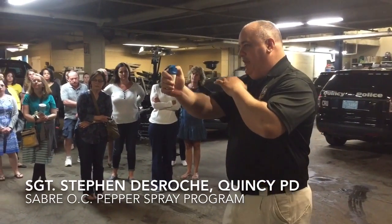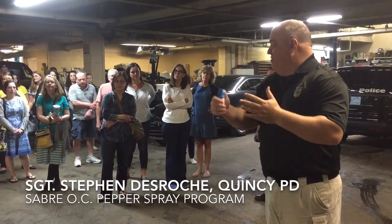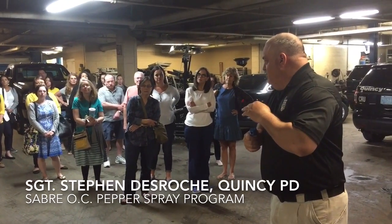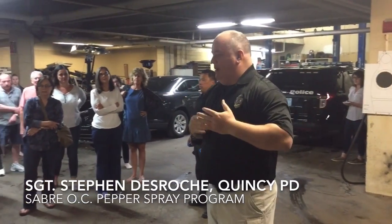So we're here, straight out, give them a warning: get back, I got mace, I got OC, I got pepper spray — whatever you want to say. They continue — spray straight across, that's all you need to do, and now your avenue of escape has opened up.